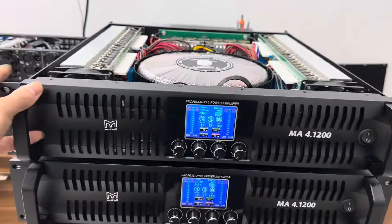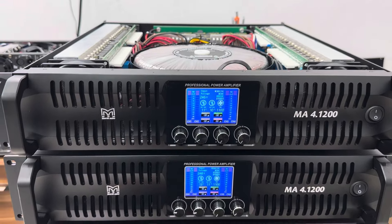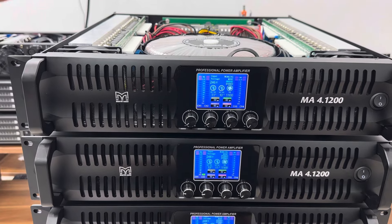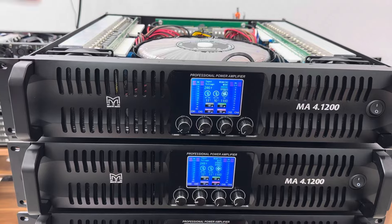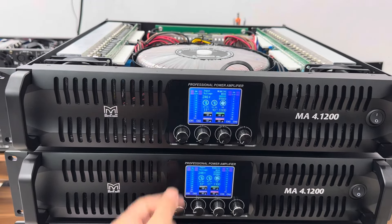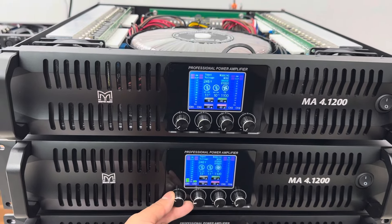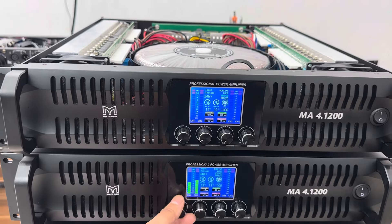Với thiết kế đó thật sự quá đẹp, thiết kế mới nhất hiện nay. 1.200W mỗi kênh và tiếng cực kỳ sáng. Hiện tại em chỉ đánh kênh A và kênh B với 1 đôi 30 thì em chỉ cho lửa không suất thôi mà đã rất là khỏe rồi.